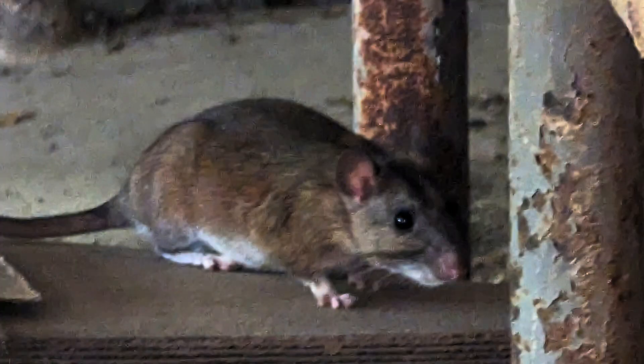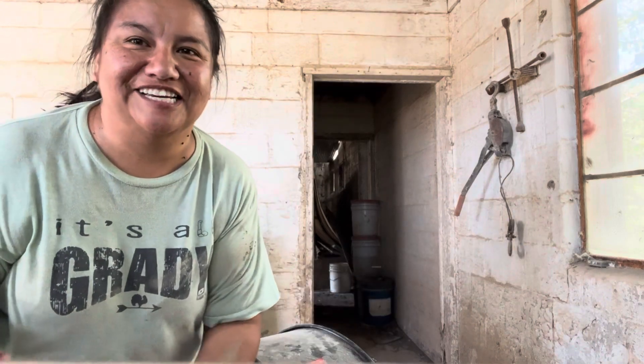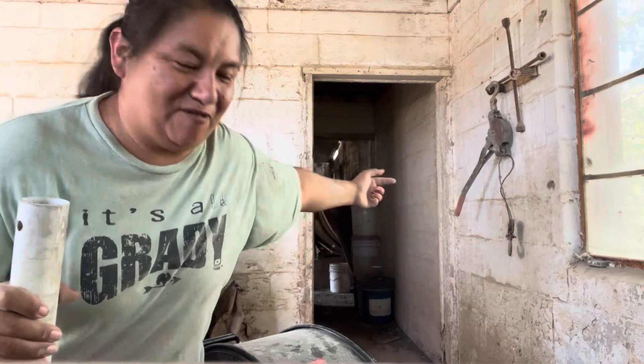Oh my god, you guys — there's like a massive rat back there! I'm probably glad the camera wasn't going. Rusty said he had one of these, I said no because it's going to come at me. So I'm holding two of these and he goes back down that wreck.